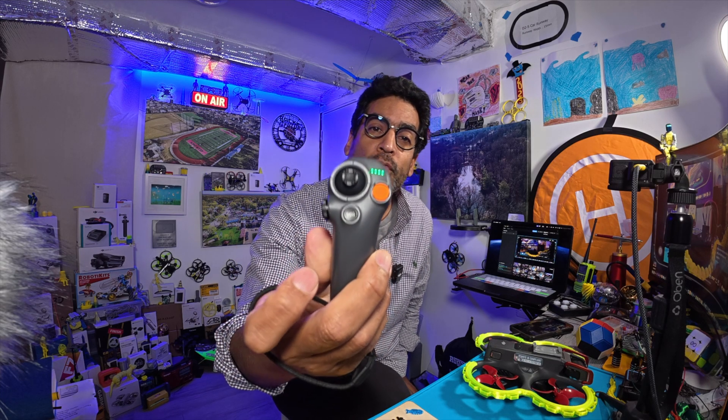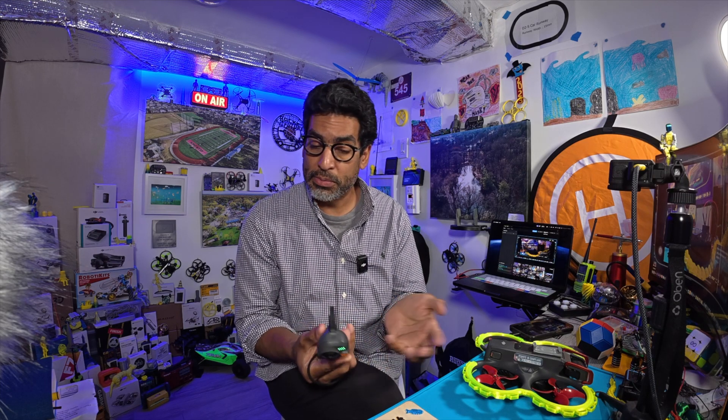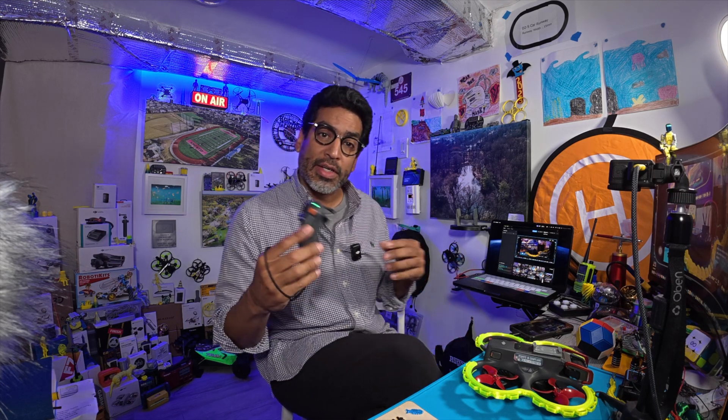Hey, welcome back! In this video we're going to show you how to calibrate your motion controller. This video comes by request from one of our viewers and subscribers — we covered it on the live stream and were asked to make a dedicated video, so without any further ado, let's get started.